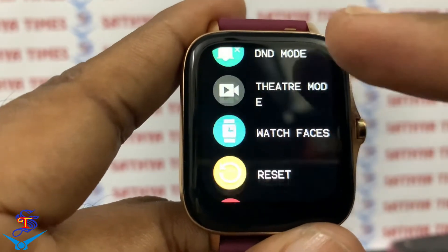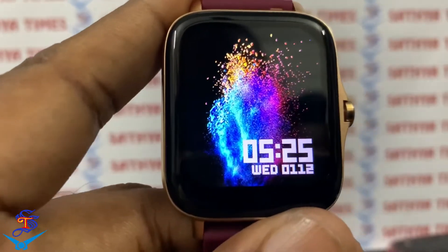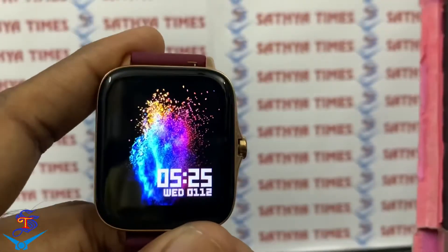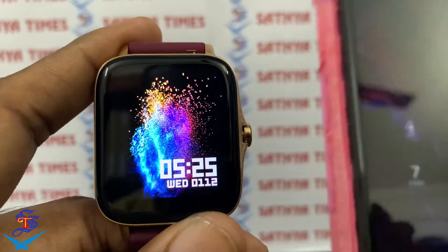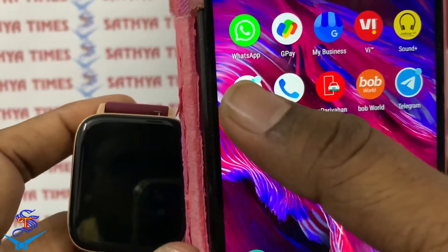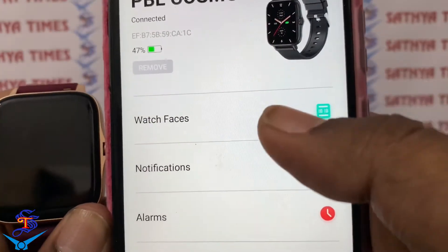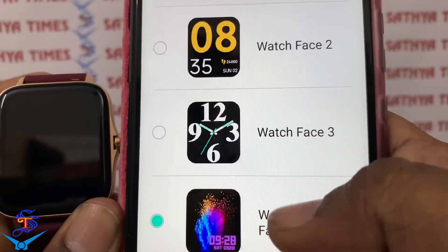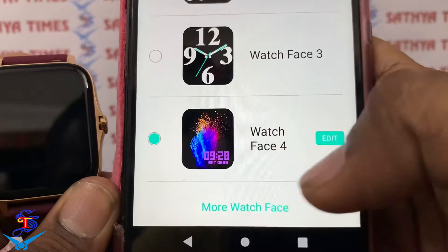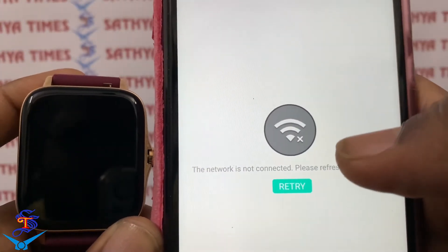Vibration can be turned on. You can customize the watch face. The companion app is the DA Fit App — this watch uses the DA Fit App. From the app, under the Cosmo watch face section, you can select and add more watch faces.